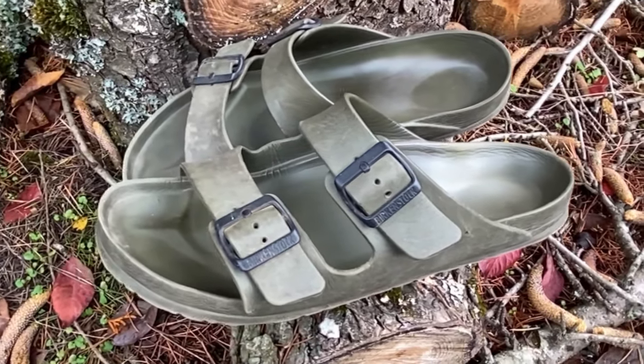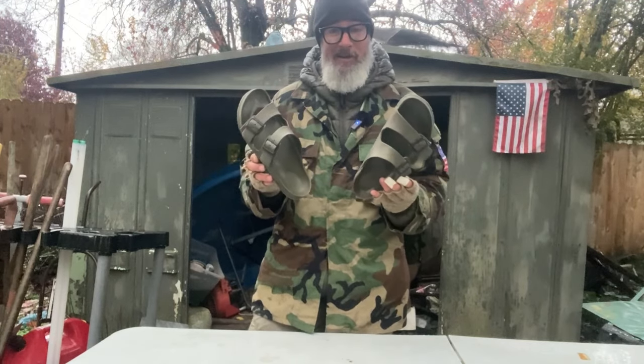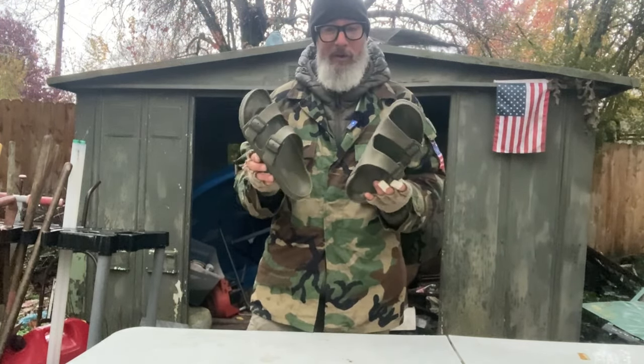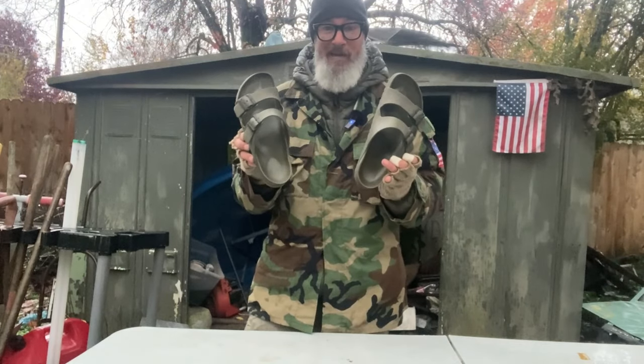Flip-flops — these are rubber flip-flops from Birkenstock. Ultra light, weighs like two ounces. My favorite thing about the flip-flop is getting done with a long day, your boots are wet, your feet are hurting, you get back to base camp, get those boots off, throw on these flip-flops with a nice pair of dry wool socks — heaven. So for me it's about the weight of the boot, whether or not it's waterproof, and comfort level. Without healthy feet, keep your feet dry and keep them healthy.